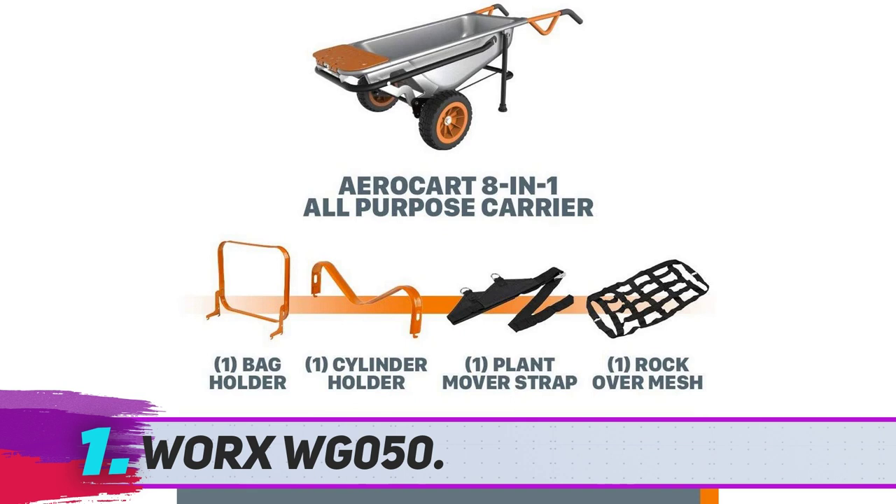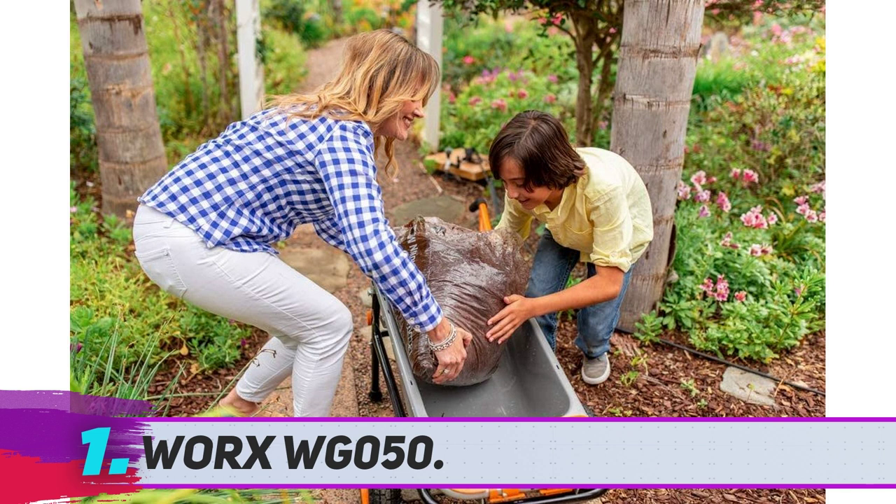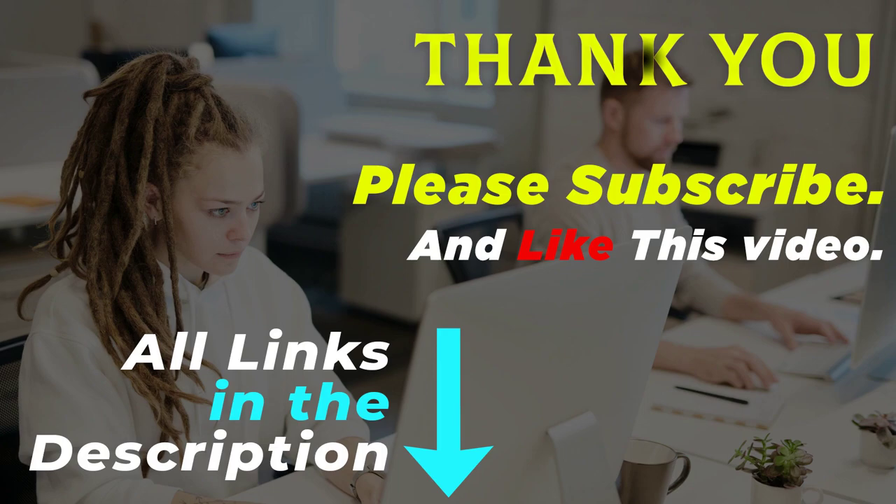It's a two-wheel wheelbarrow, so it's difficult to move around tighter corners in the garden. But if you have a spacious ground, this won't even be an issue. Despite this minor drawback, it's definitely the best wheelbarrow for gardening.